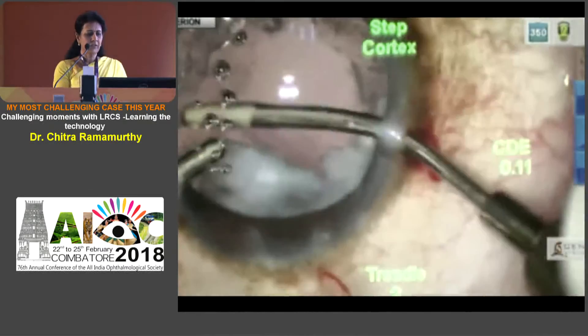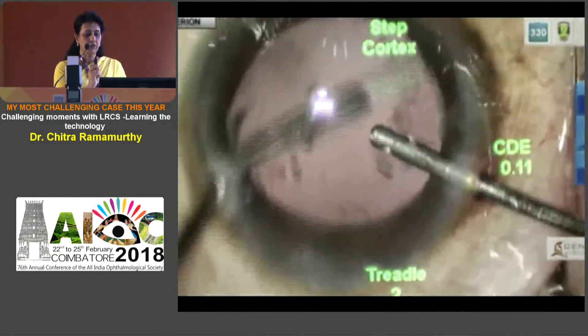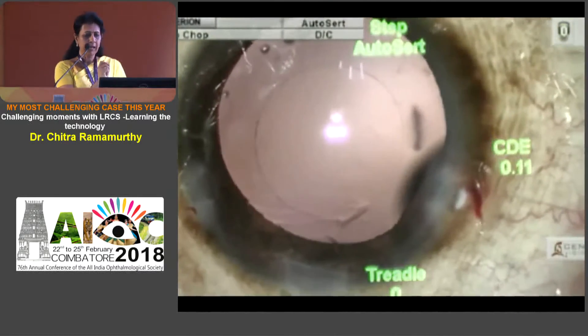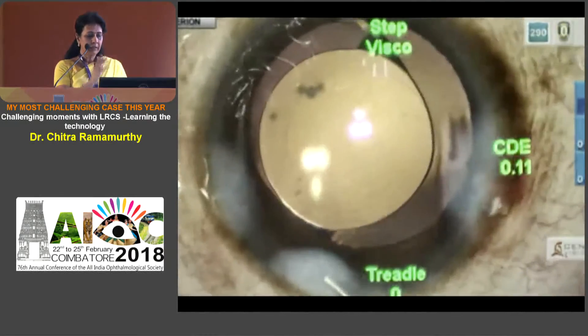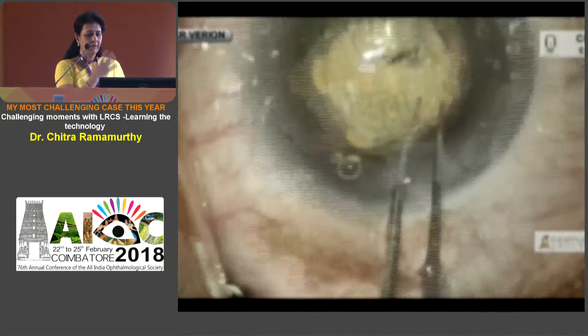As it goes on, it appears as if the rhexis is intact, but I need to be very careful because there could be areas where the tissue bridges may not have cut it, and there could be those tags or tears. But finally the surgery goes on well. The learning curve in a hypermature cataract is to create a deeper offset in the anterior capsule.